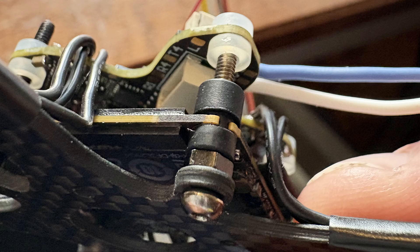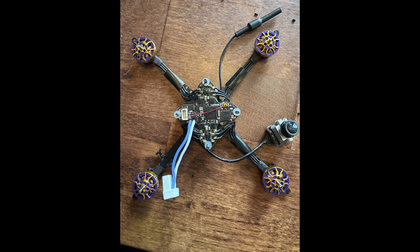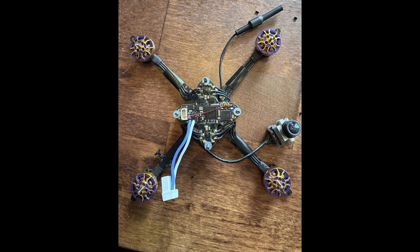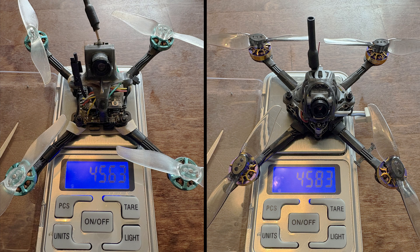I opted to mount the O4 on the bottom and the flight controller upside down on top of it, with the connector for the USB facing forward. It is pretty straightforward to remap the motors and rotate the board in Betaflight configurator these days. The digital baby tooth is, amazingly enough, almost the same weight as the analog one — only 0.2 grams difference.